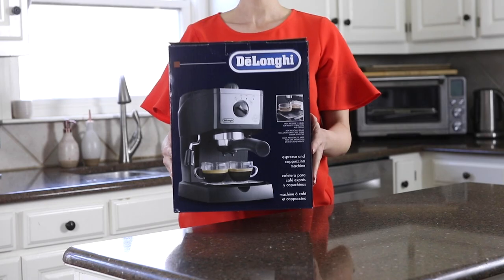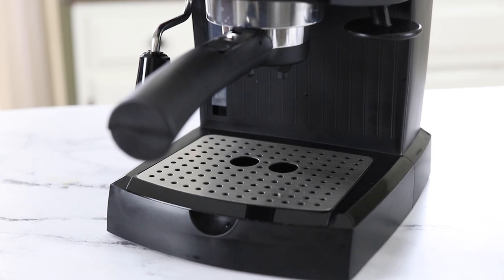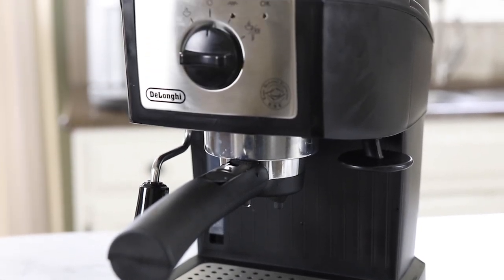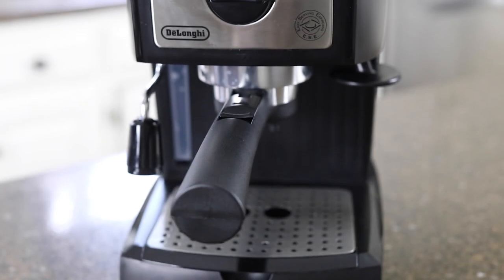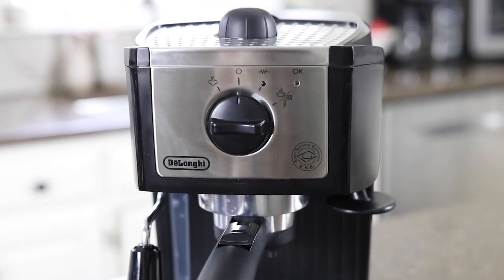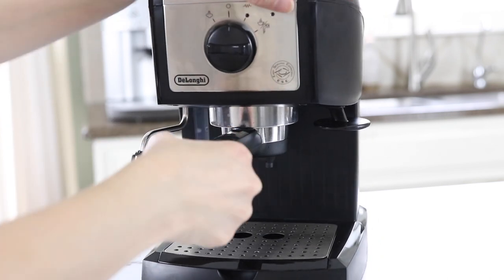To get started we're going to cover this DeLonghi manual espresso machine. This brand has a great reputation when it comes to coffee machines, so I wanted to try their most affordable model to see how it compares to the more expensive fully automatic machine we'll be discussing later. This machine is quite compact so it's great for a smaller kitchen, but you shouldn't expect any bells or whistles because it is their entry-level machine.